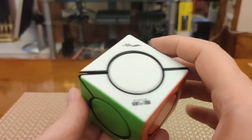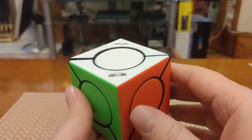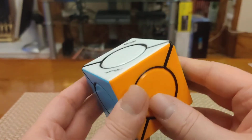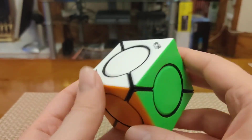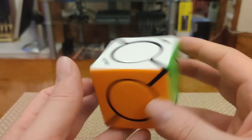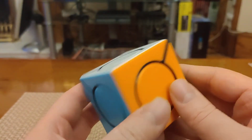So definitely recommend it if you don't have one already. I hope you enjoyed that little look at this puzzle. I'll be back soon with more cheap and cheerful recommendations as well as my more usual over-the-top puzzle coverage. In the meantime, stay safe out there and I'll catch you in the next video.